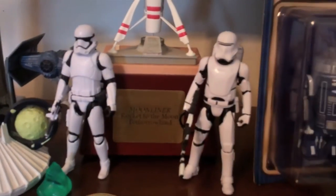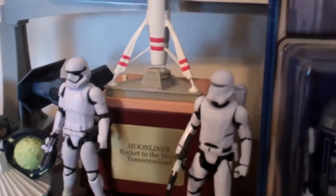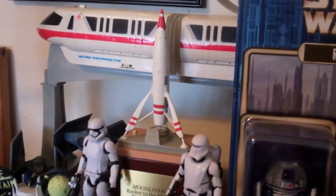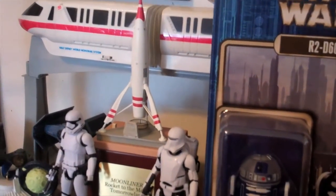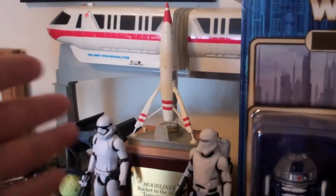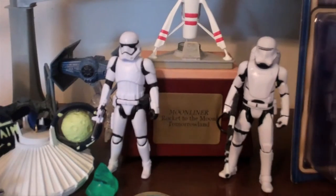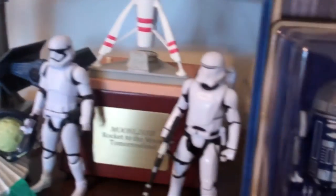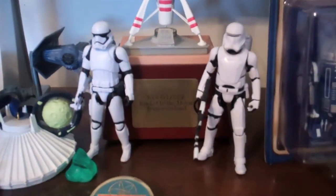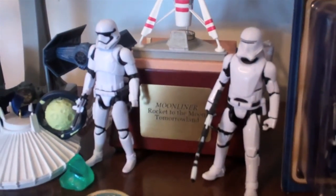We've got the special Moonliner rocket — I always mention this when I'm in the Disney Store over in Downtown Disney. This is actually the prop they had in their display case, used to display the different types of miniature buildings they had for purchase. This was the only one they had in stock, so they actually let me have this one — which was really nice of them. And it's being guarded by two Stormtroopers from the First Order: the Flame Trooper and the regular Stormtrooper. I got these right around the time when they were released and haven't seen any since.